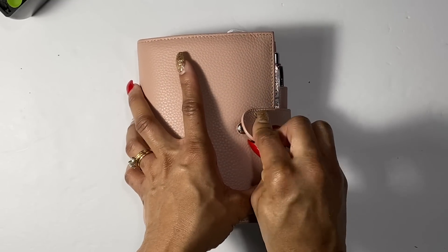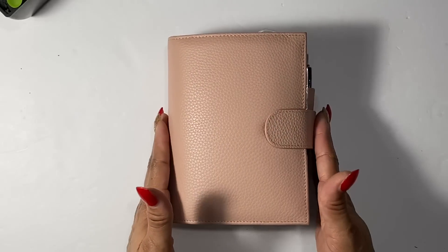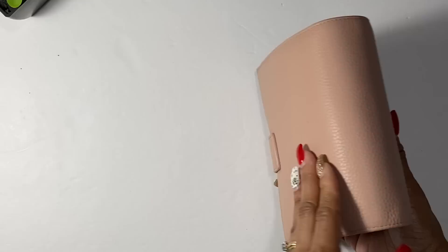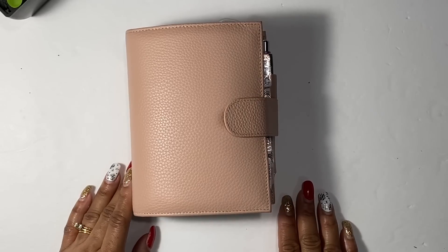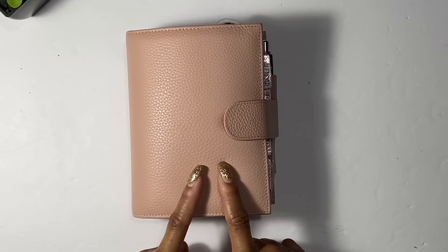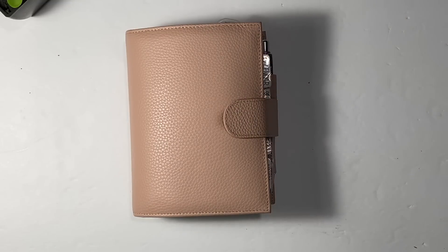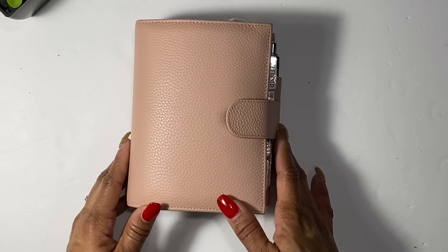I have a pocket up here with some stickers — dew drops from Cloth and Paper and some other little stickers and my ruler. This leather is so buttery and soft, I love this planner so much, and it fits inside of my gray Sydney Fossil satchel — that's why I love this little planner. So you've seen my everyday carry for everything I use for my Pocket Versa planner. Let me know in the comments if you have this Pocket Versa or what you use as your everyday carry. Thank you guys so much for watching and I will be back with more videos — until next time, peace!